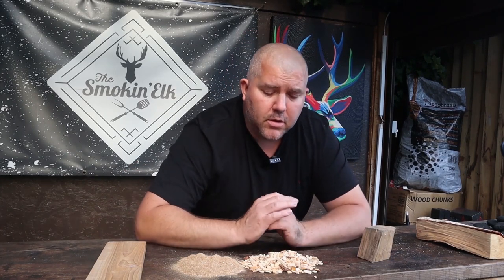So that was this week's how-to - a quick overview of the different fuels that you can use for your barbecue, your smoker, or your fire pit. I hope you found it useful.